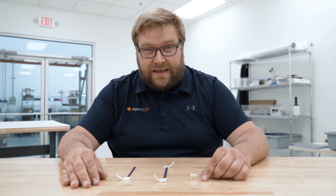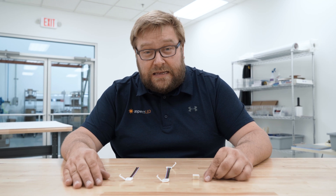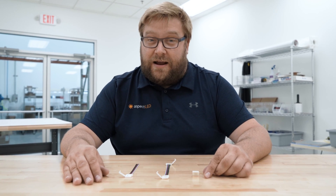Hey everybody, it's Marty from Aspect LED. Today we are going to talk about our Aspect LED W Series RGBW Quick Connectors.